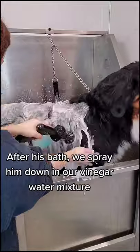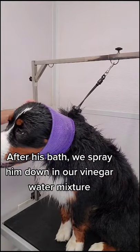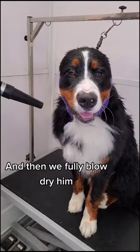After his bath, we spray him down in our vinegar water mixture, and then we fully blow-dry him.